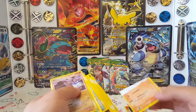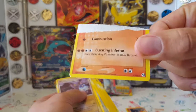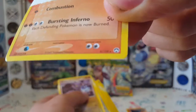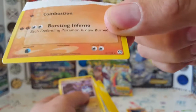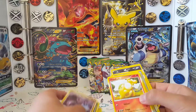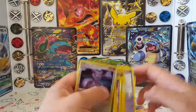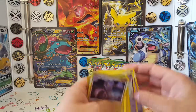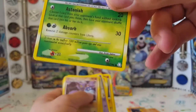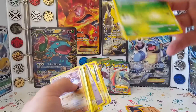Basically everything from Dragons Exalted — you can see the symbol here — is fake. And not just that one. Everything from that set and everything from this set, which I can't remember the name of — basically anything in those sets were fake.